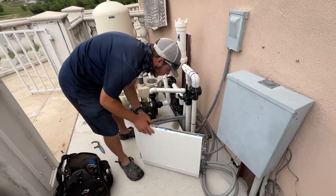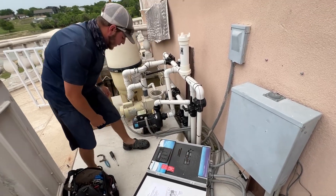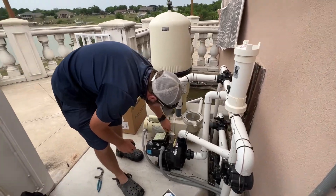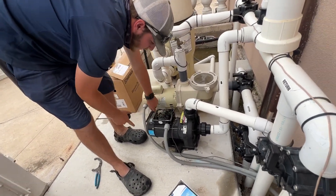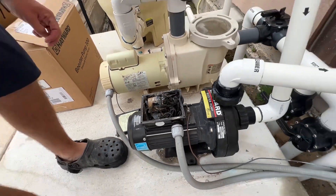First off, we're going to come over here to the box, open it up, find the breaker, cut it off, and then we're going to come over here and pull these screws out. As you can see, it got cut by lightning, so everything right in there is deep fried. That's crazy.